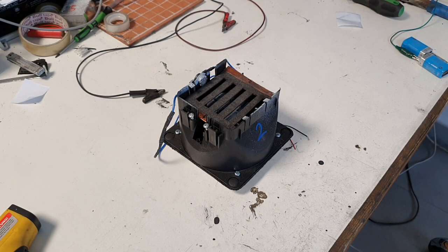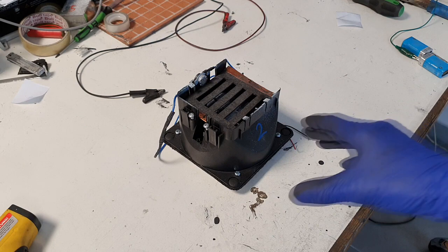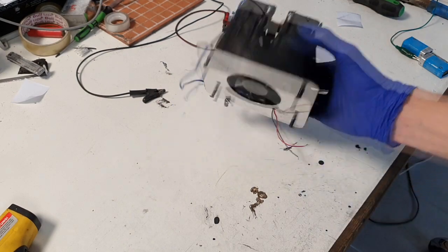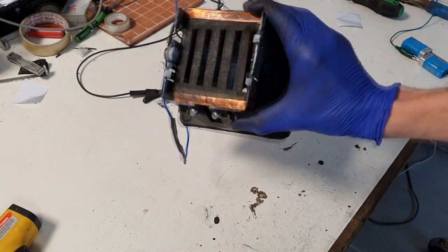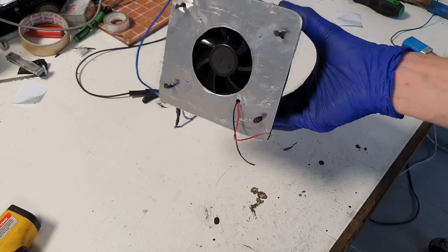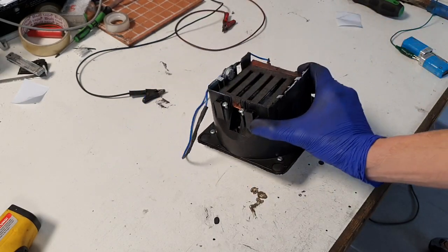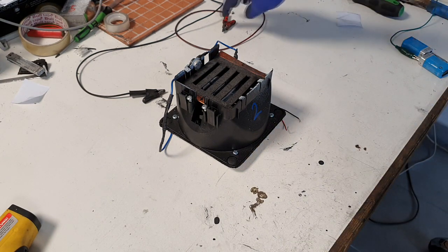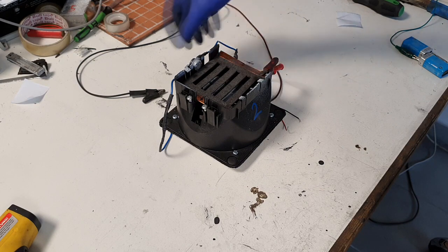Hello guys, another project on heaters — this one is a heater for electric cars. This is the first prototype, nothing special, really bad design, but it's a proof of concept and also a work in progress. I will connect this heater now.